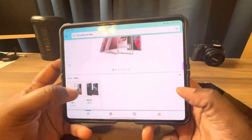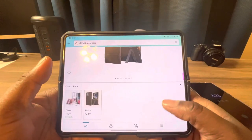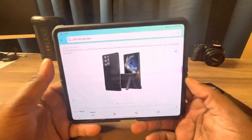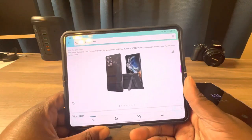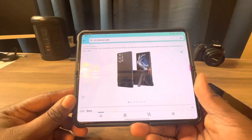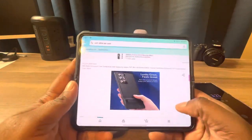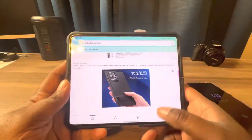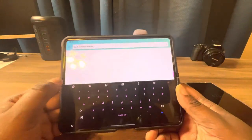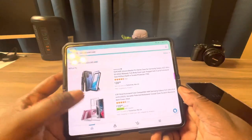If you want to pick up this case, you can find it on Amazon for $19.99 plus tax. It comes in clear and also in black, but the black color will run you $21.99. I'll have a link to ESR's website in the description. This is the metal clear kickstand case from ESR.